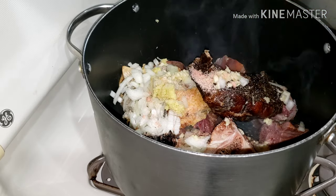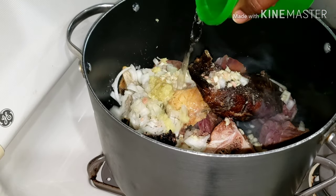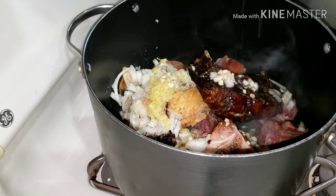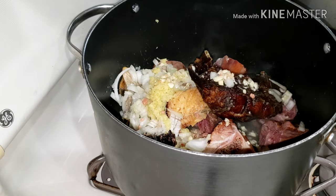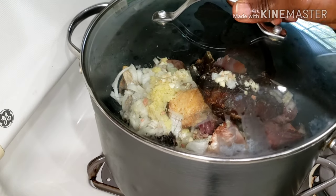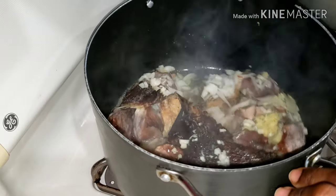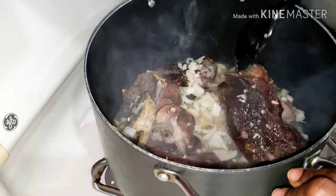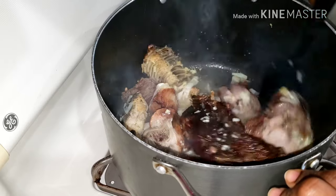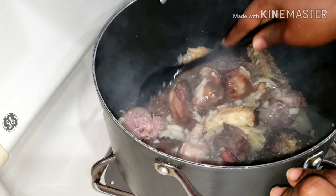I added in just a little bit of water, then covered it and let it be on the fire for about eight minutes — just steaming it. After eight minutes I gave it a stir, and this is how it's looking.